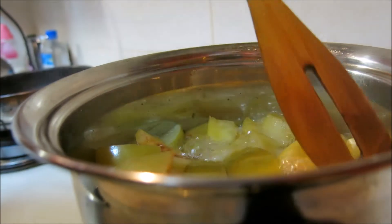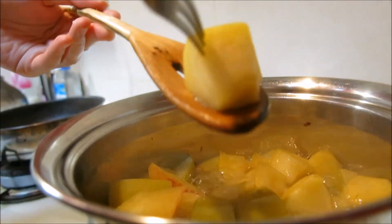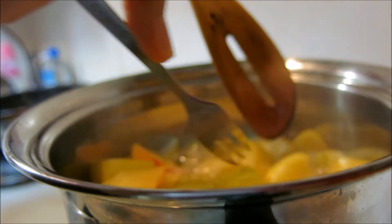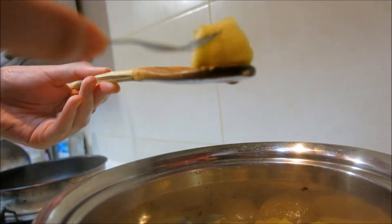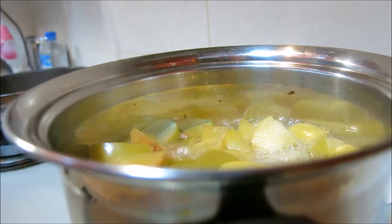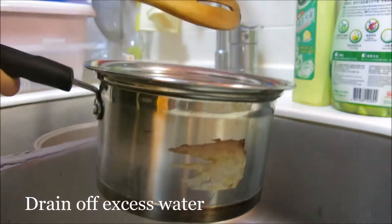Our apples are almost there. You can see they have softened now — it's very easy to just pick through. I dropped one, let's try another one. It's really soft now, which means they're ready to get married with our crumble crust.